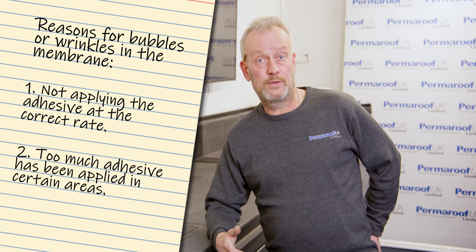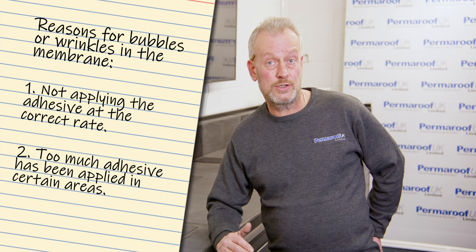Secondly, they may put too much adhesive in certain areas, which generally shows up as slight blisters on the rubber surface, indicating too much adhesive in those areas. They've not rolled the adhesive out into a nice even coat over the timber boards.